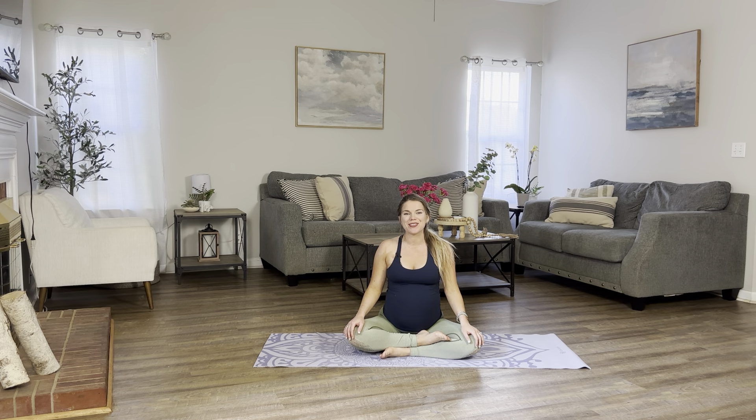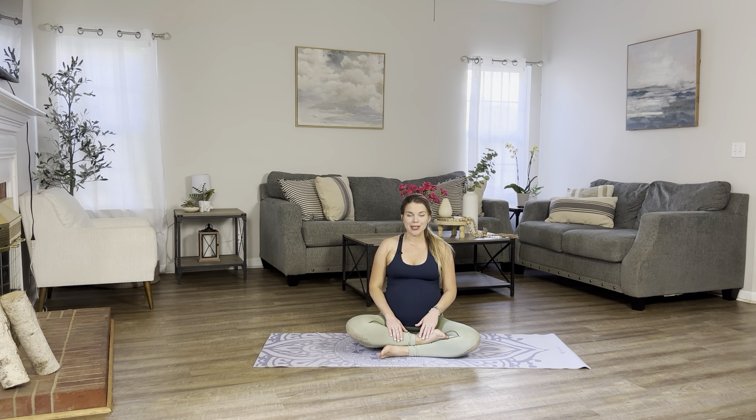Hi everyone, welcome back to Yoga with Yana. Today I'll be guiding you through a gentle prenatal workout class. This is going to be a quick practice and we're just going to focus on activating our muscles, especially the glutes and the thighs. This is going to help us alleviate any tension and build some strength during your pregnancy. So whenever you're ready, let's begin.